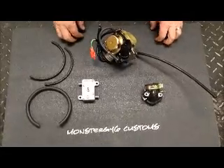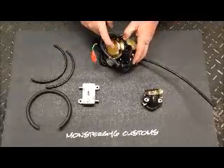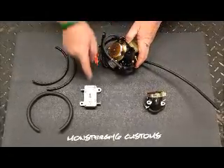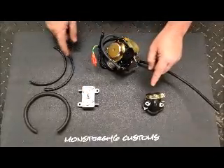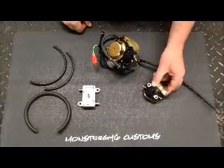Hi, this is Steve from Monster GY6 Customs. Today we're going to show you how to hook up the stock GY6 150cc carburetor to the Makuni fuel pump with your vacuum lines to the stock GY6 intake manifold.